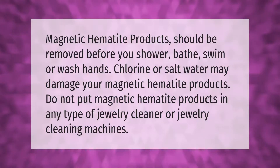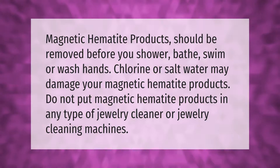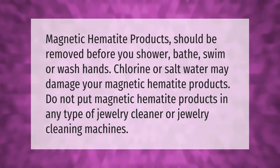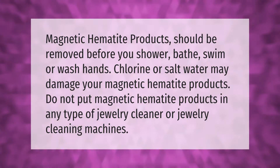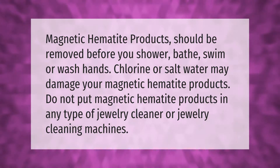Magnetic hematite products should be removed before you shower, bathe, swim, or wash hands. Chlorine or salt water may damage your magnetic hematite products. Do not put magnetic hematite products in any type of jewelry cleaner or jewelry cleaning machines.